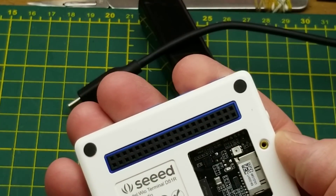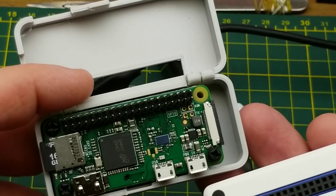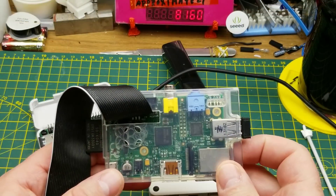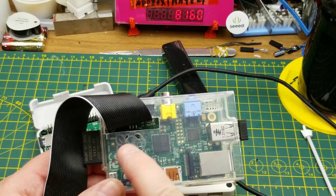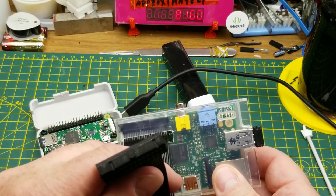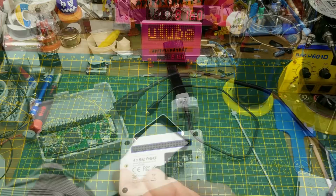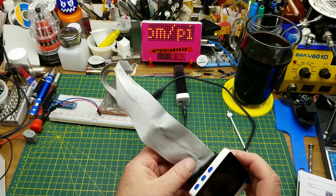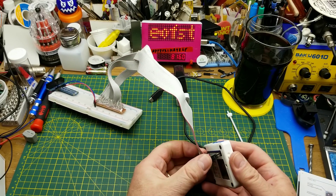I'm going to look a little bit at this 40-pin connector, which is the same connector that's on the Raspberry Pi Zero and a few others — it's not the same as the one on the Model B and the larger format Raspberry Pis, which has a few less pins. I decided to just make my own little breakout that I could plug onto the back and give me a breadboard breakout.